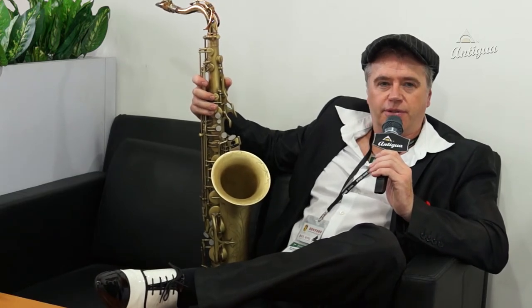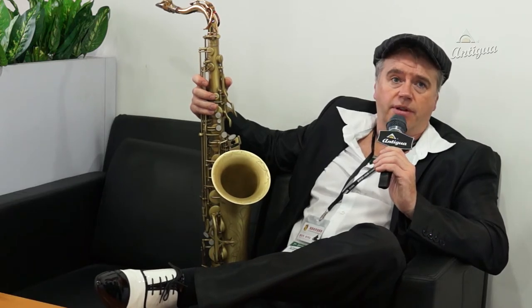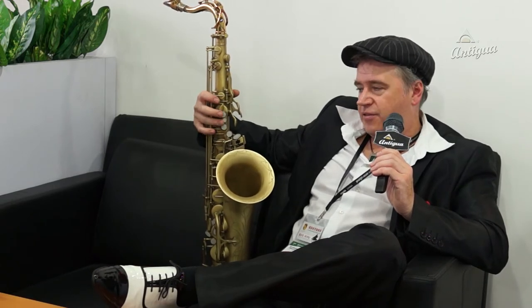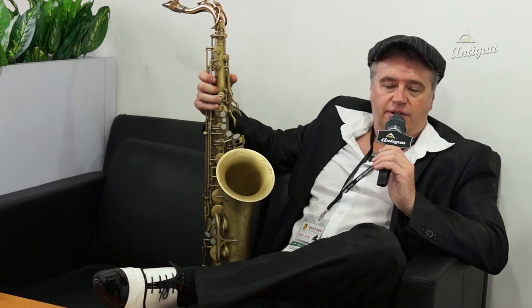Looking at the old Selmers, most makes like Yanagisawa, Yamaha — they're all very good makes, but they all basically build the same, I mean, the Selmer fingering, which is fantastic, of course.